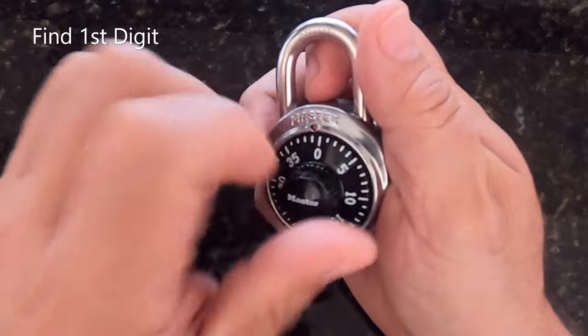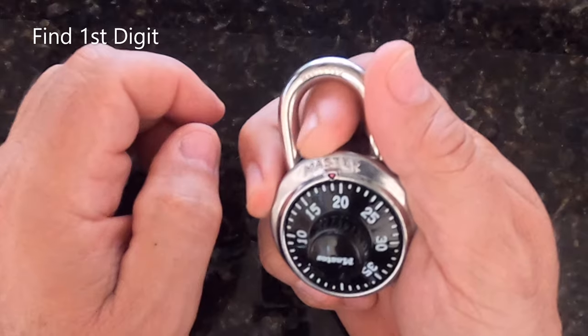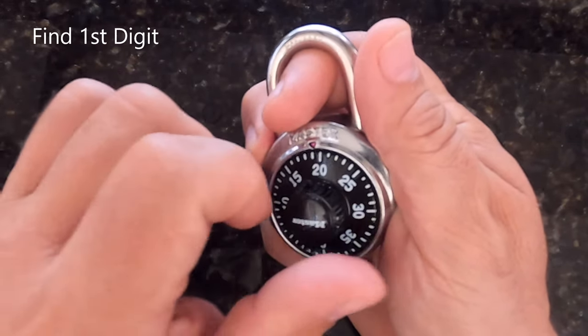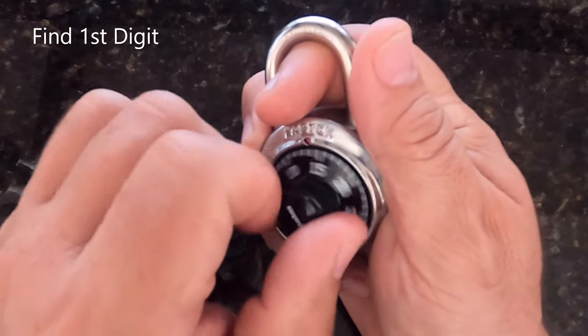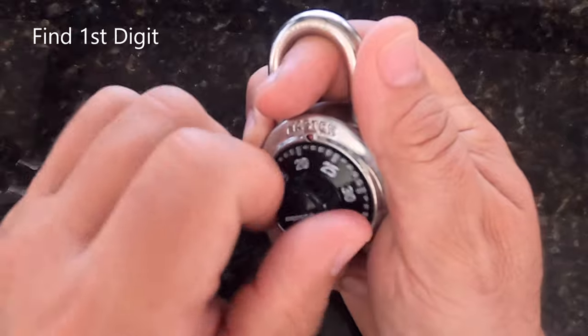As you spin the dial you feel zero friction and no catch points. But if I put my index finger into the shackle, slightly lift up — talking about an eighth of an inch, just a little bit of pressure — and start to spin the dial, I notice that it starts to snag in one spot on the dial as I turn it clockwise.